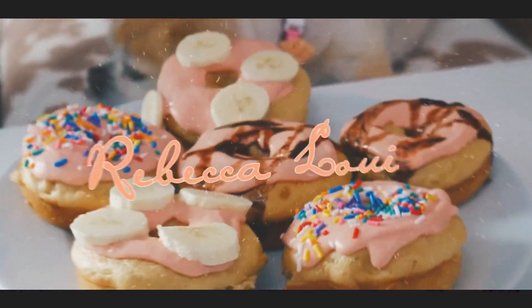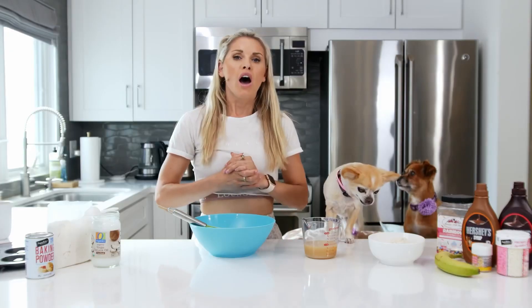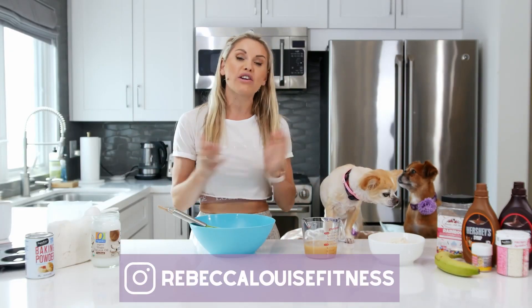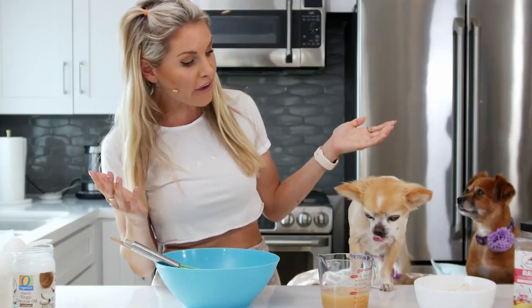No one told me I was going to burn my hands. Whether you are looking for 10 minutes of entertainment today or really looking for how to make protein donuts, well, guess what? You are in for a treat, Alfie.